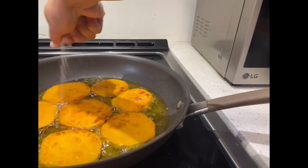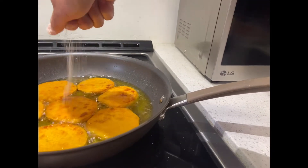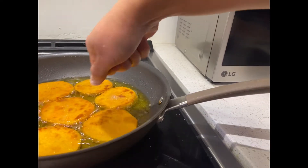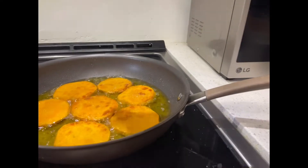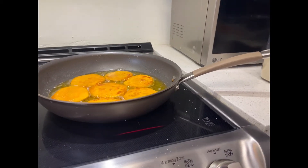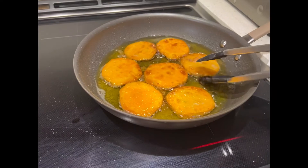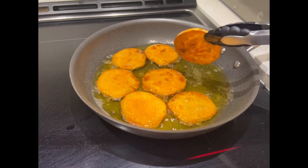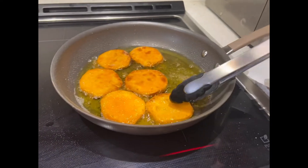That's it, guys. If you have plenty of oil and the potato is starting to float, when it's floating it means it's ready. Our kamotikyu is ready. Serve it on a plate.